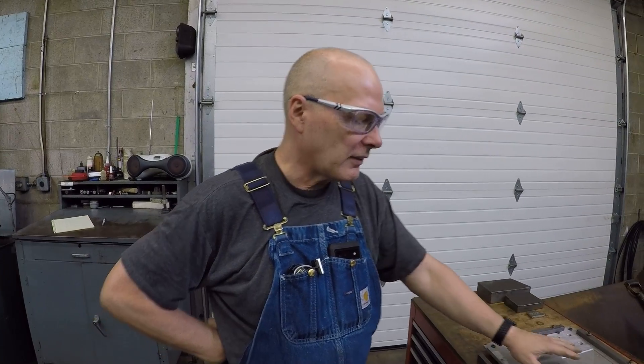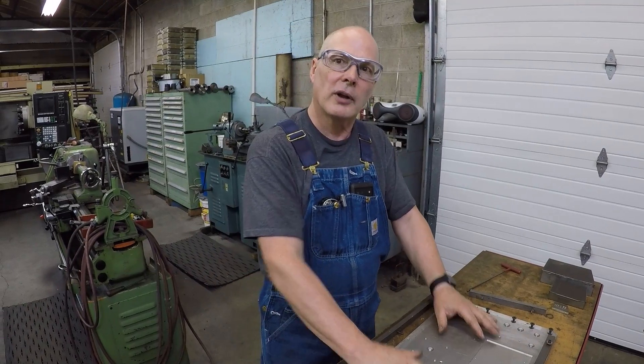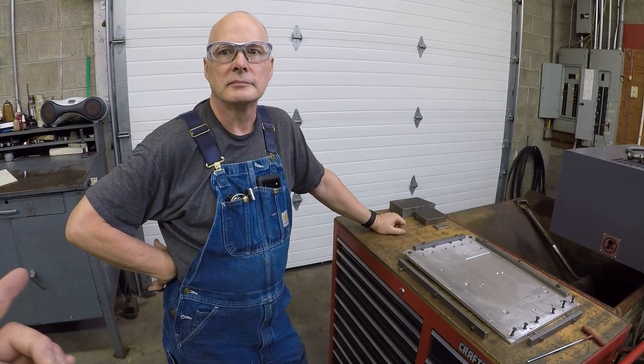Over here I set something up — this is a fixture for a control panel. If you look at this control panel, initially you think we're going to water-cut that — well, not if you're going to engrave it. With a water cutter you could cut the window and some holes, but you wouldn't have the script on there. This way I don't have to line anything up — it's in the program, it's lined up, everything's synchronized.